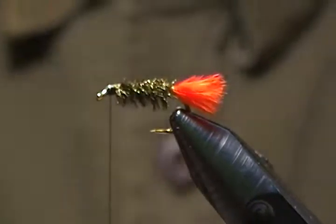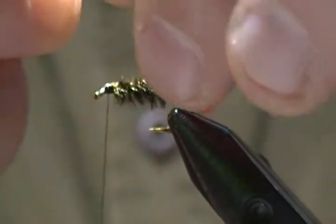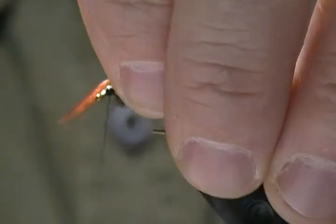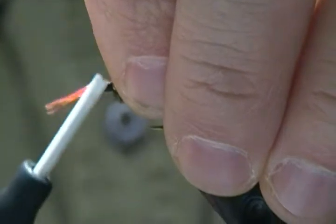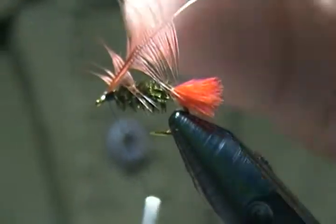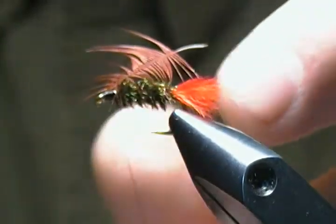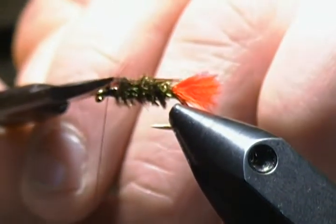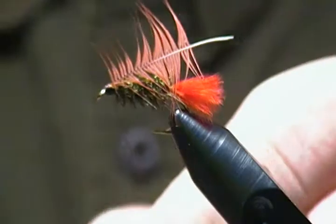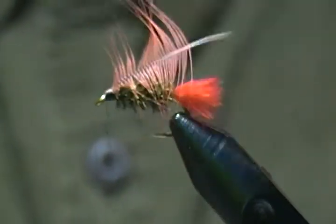Our last step is the hackle for the front. I have a brown hen hackle here, ready to tie in by the tip. I'll take the tip and tie it right on top, make a couple of wraps, then fold back and wrap onto that tip. I can snip out any extra fibers. Then I'll wrap back on that hackle a little ways, make one wrap behind it to stand it up slightly, and stop my thread right behind the eye.